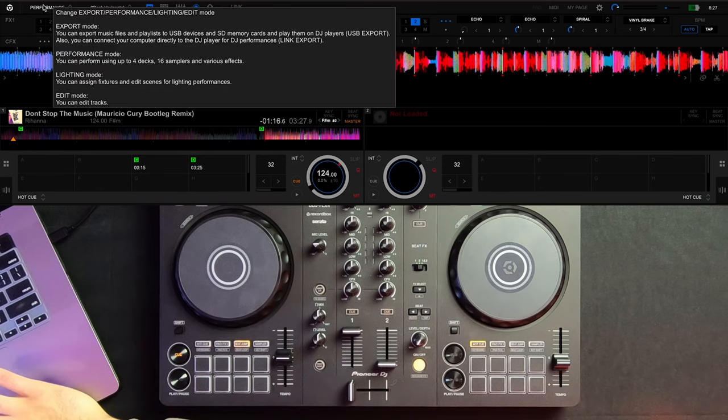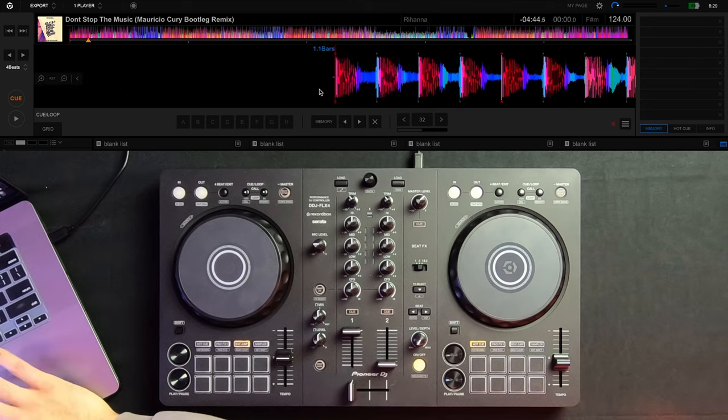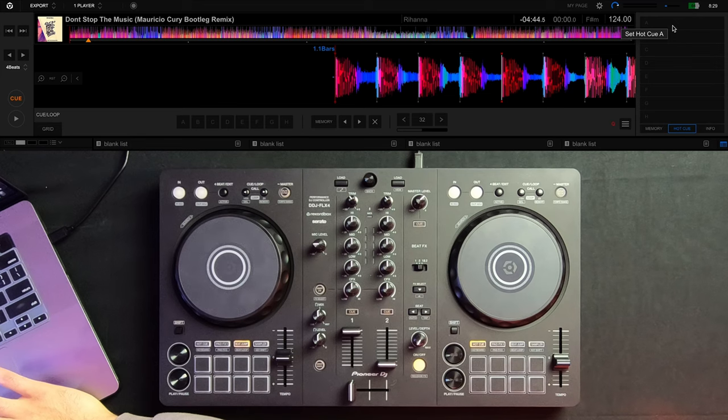Let's jump over to export mode to show you how you can do this when prepping your sets. As you can see, export mode shows the cue points I just set in performance mode. When you're in export mode, you can program your hot cues using the buttons down here or in the bank on the side — I'll set cue point A by pressing here. You can delete it by pressing the X in either location. I just want to make sure you're aware of all the different ways to set and delete your cue points.